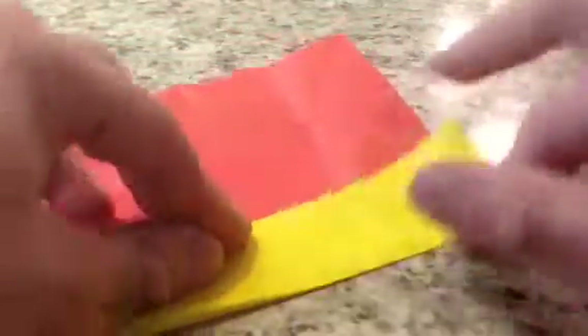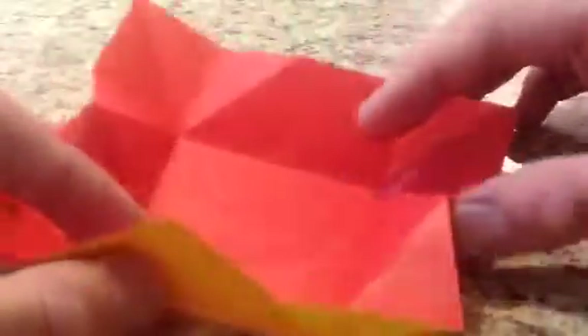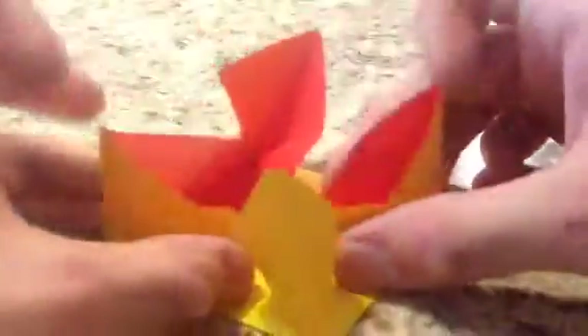Our next few folds: unfold, fold in the other way. And now we're going to sort of do a pinwheel base — we're going to basically fold this in on the creases, just like this, push it in, and collapse it flat so we have a square with four squares. I'm just going to turn this over for a second to flatten the creases in.